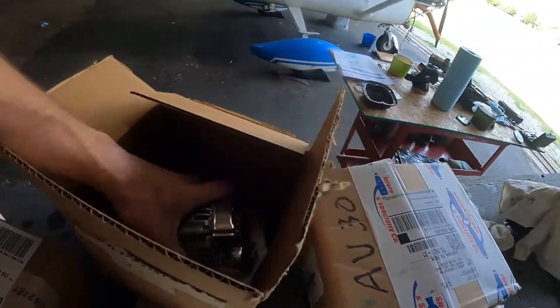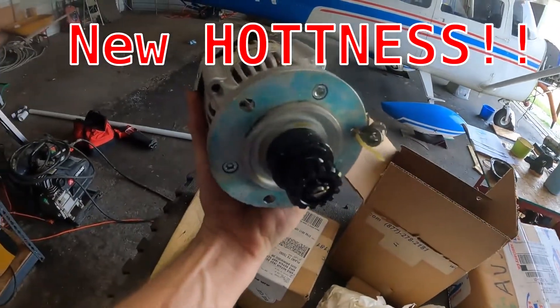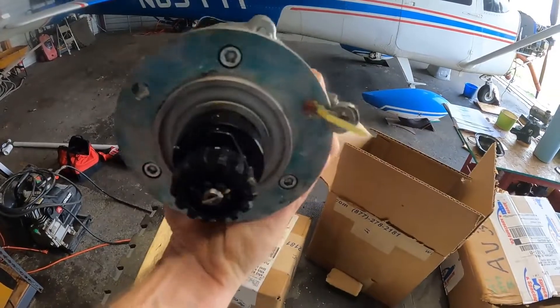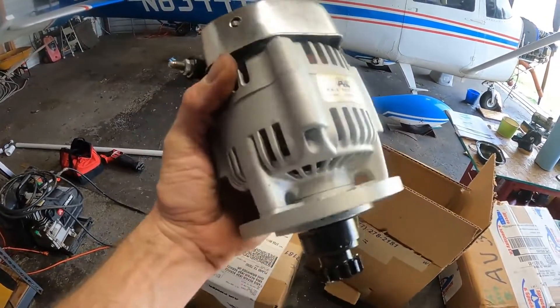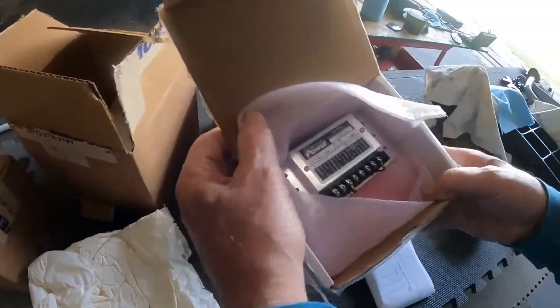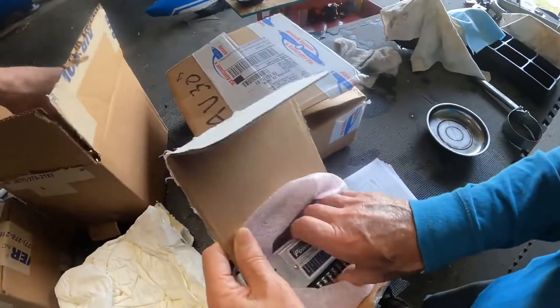Now let's show you the new hotness. Look — this thing is so light! It's got the gear on it and everything, and the three nuts are on there. And there we go — that's the upgraded unit. Look at that regulator — there's nothing to it. It's just so cute.